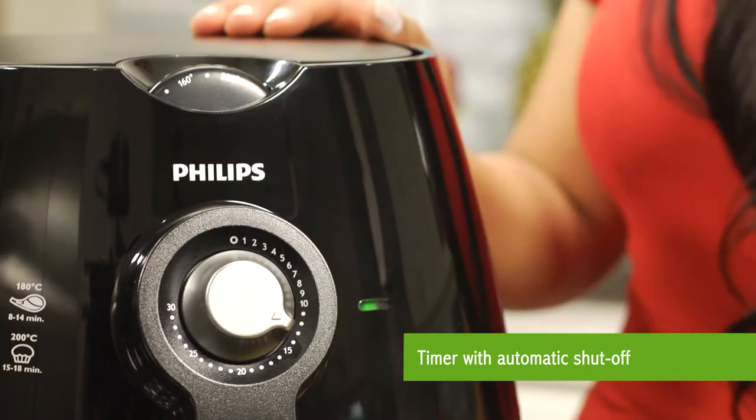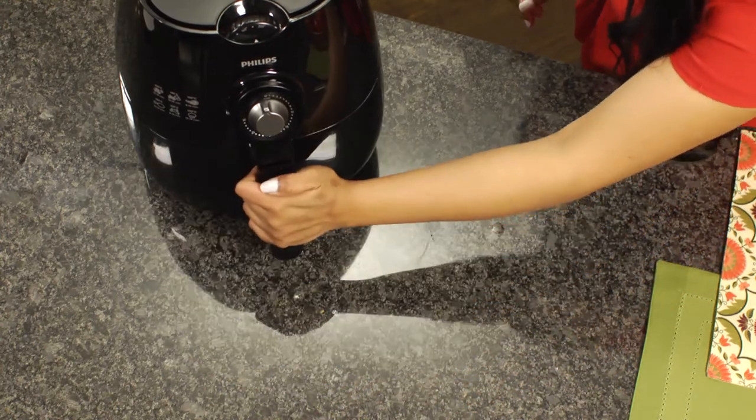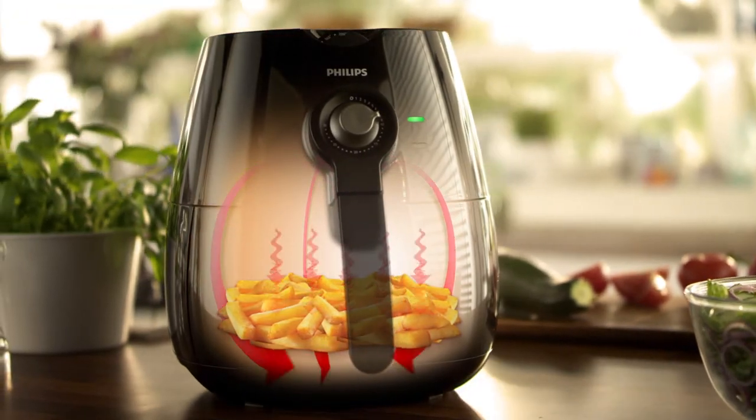This dish calls for a setting of 180 degrees. Inside, the rapid air technology circulates hot air with speed and precision for perfect results with little or no oil.